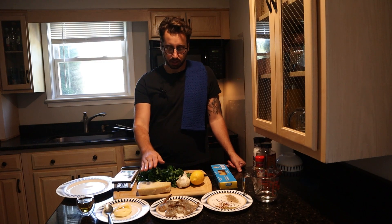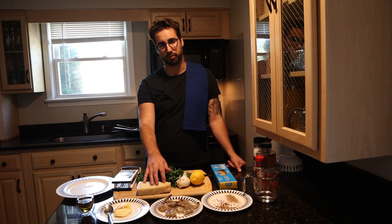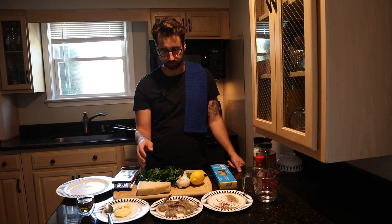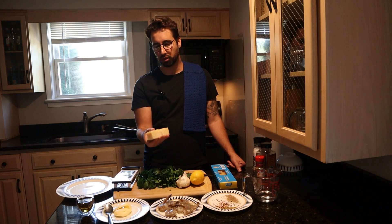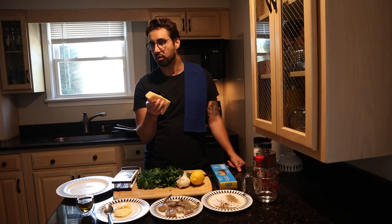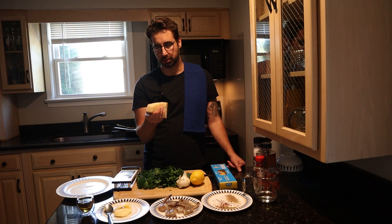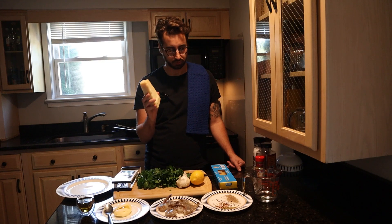So, cheese. This is not something that I would recommend you cheap out on. You can find the pre-grated cheese, the bagged cheese, whatever. But it's not real — when you buy cheese in a bag, it is not just cheese. It typically has some sort of casing to keep it from lumping together. There's a reason why freshly grated cheese tastes totally different. So if you're going to choose one ingredient to spend a little bit more on, do the cheese.